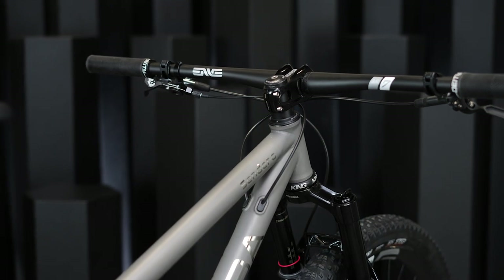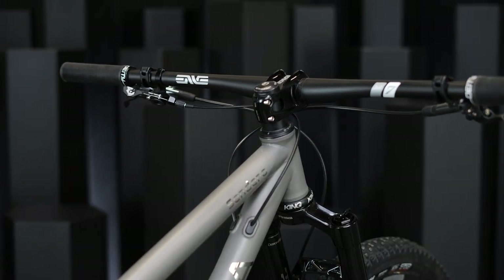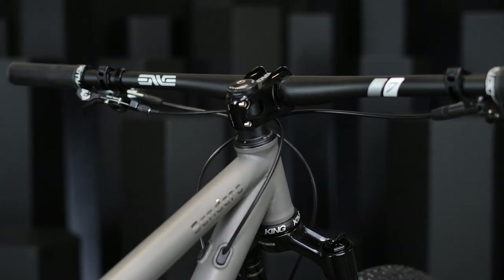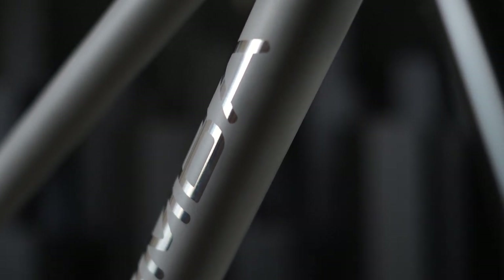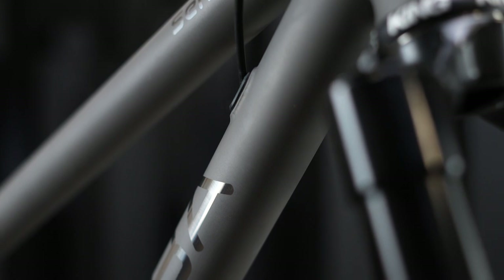The Sendero Titanium is available in a wide range of custom finishes. Shown here today is our bead blasted finish with bold polished graphics. You can also select an outlined graphic that can be polished or brushed finish. Additionally, we can perform Cerakote paint finishes that provide a really wide range of custom color palettes to get creative with the look of the bike.